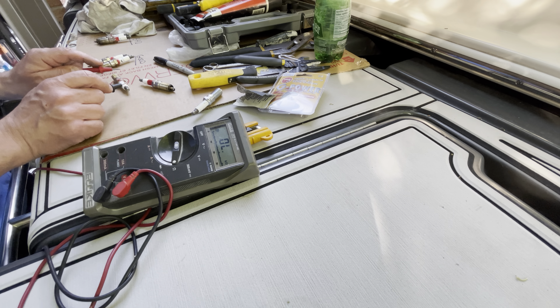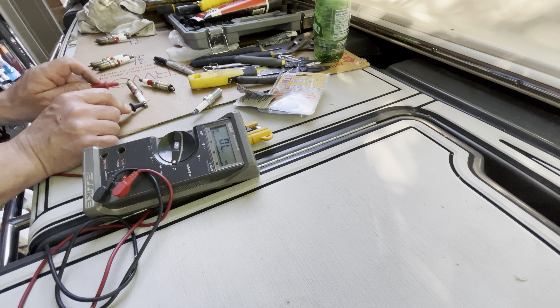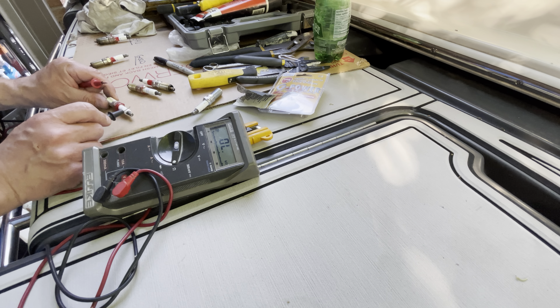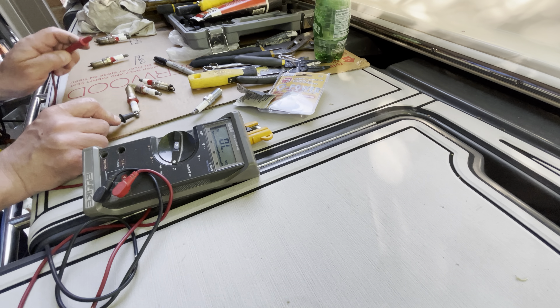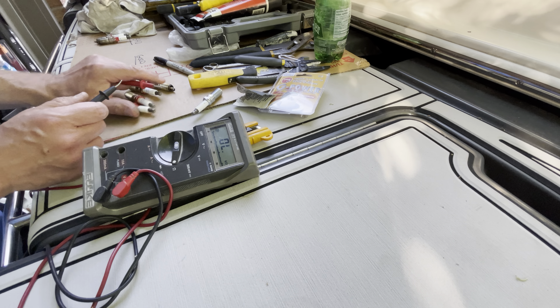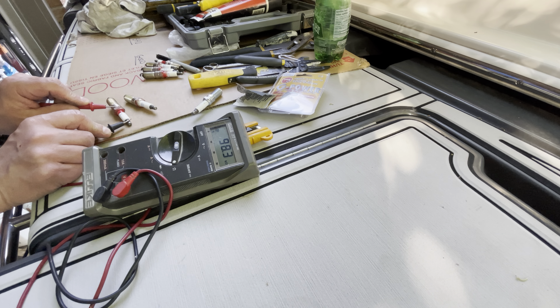Just double-checking those — seeing if I'm getting zeros. Shake them up a little bit. See — that should be zero, it's not. So that's bad. I think this one was also bad — six. So you see, these two are bad.